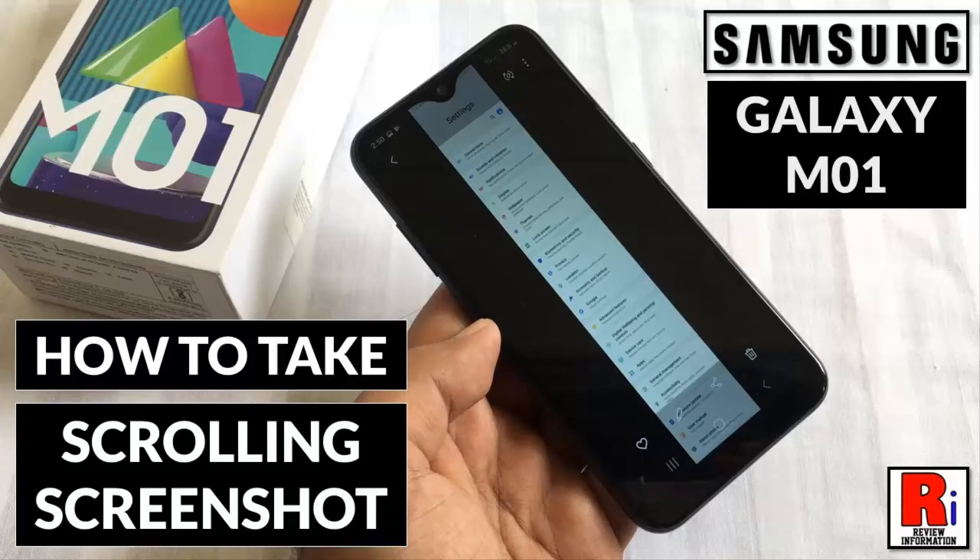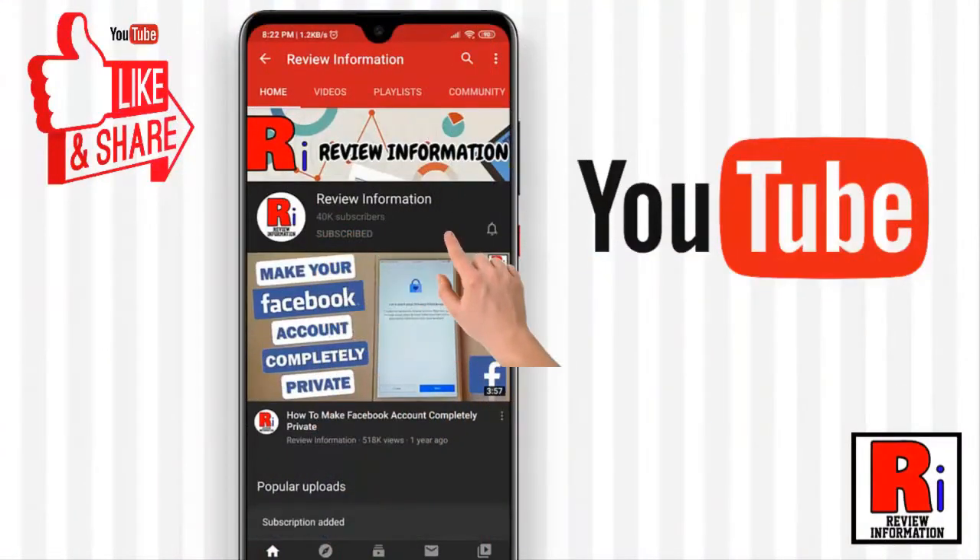Hello viewers and welcome to my channel Review Information. In this video I will show you how to take a scrolling or a long screenshot on Samsung Galaxy M01 smartphone. Subscribe to my channel and hit the bell icon to get notified of any updates.